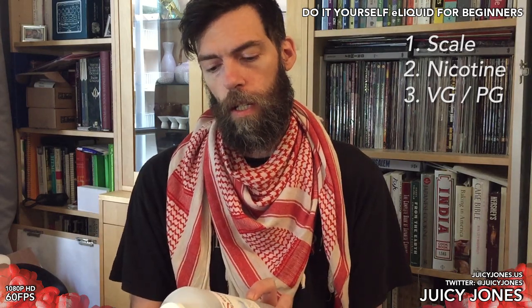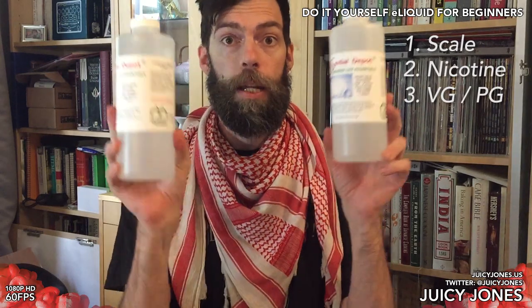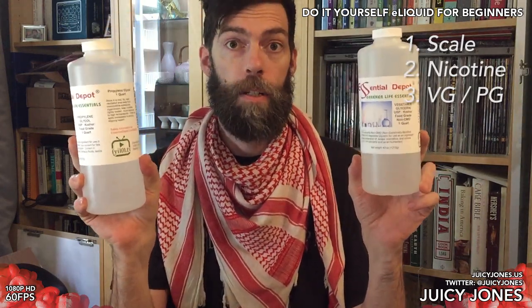The third thing you need is vegetable glycerin and propylene glycol. I personally don't use propylene glycol, but for mixing juices that are thinner and used in different kinds of tanks it's useful, so I have some. VG and PG are very inexpensive and you can buy them on Amazon. The brand Essential Depot is endorsed by virtually everybody. Once you get a bit more sophisticated as a DIY mixer you can explore one or two cheaper places, but you can't do much better than Amazon Essential Depot. I'll have links for all of this stuff down below.